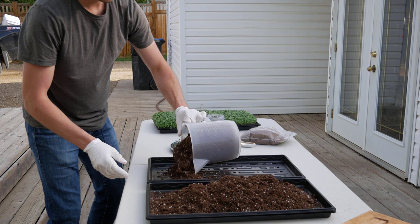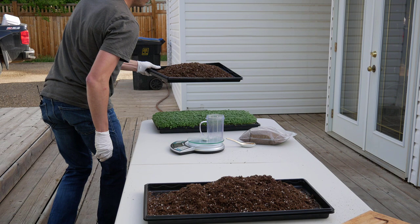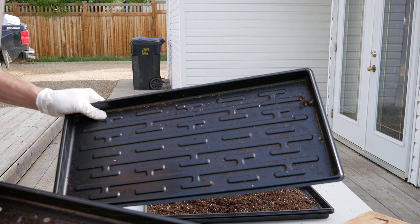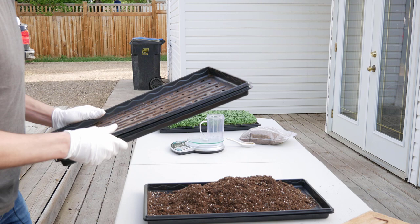Once you've got your three liters of soil in your 1020 tray, I should show you how we set up our tray. Because we bottom water the arugula, you want to have a 1020 tray with holes sitting on top of a 1020 tray with no holes. When you water, you can just lift up the top tray, put the water in the bottom, and it'll soak up through those holes.